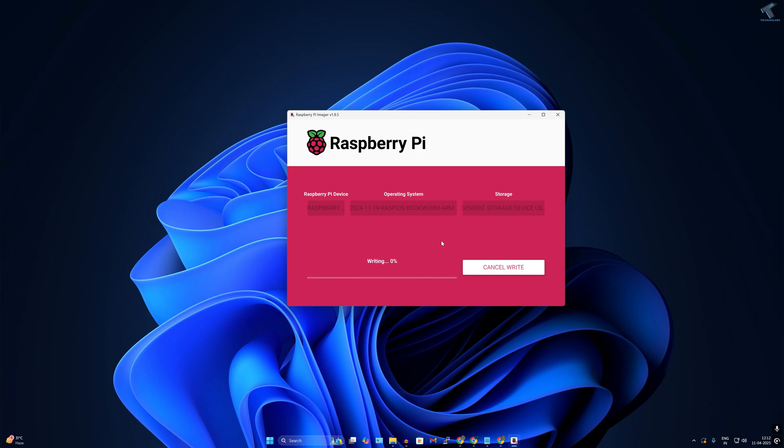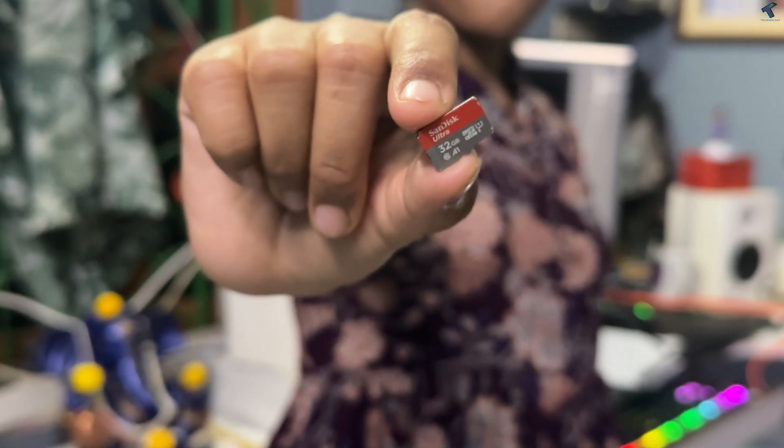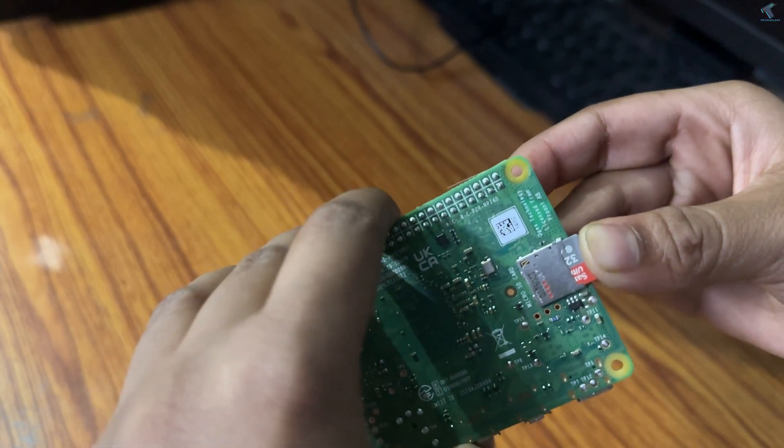Click Save, then click Yes and Yes again. It will take a few minutes to write to the micro SD card. Once the bootable micro SD card is ready with Raspberry Pi OS, insert it into your Raspberry Pi.